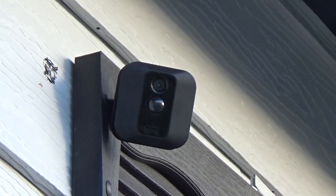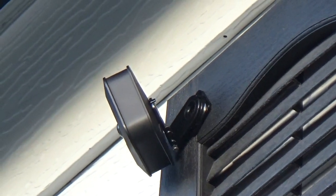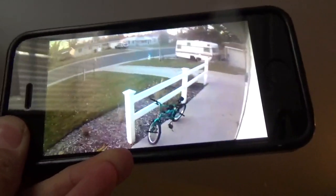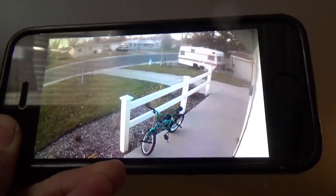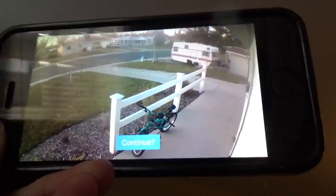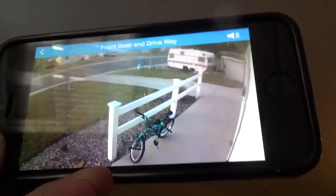I've gotten that drilled in. Now you guys can see the driveway and the front part. That's it for this video. Hope you guys enjoyed it and hope this video inspired you to get this, because I actually love it so far — it's pretty awesome. Alright guys, see you in the next video.